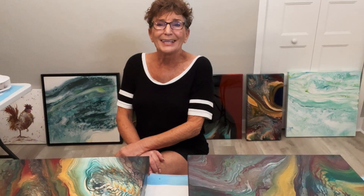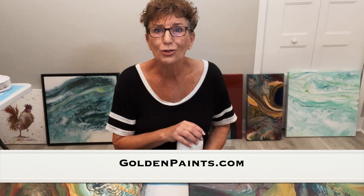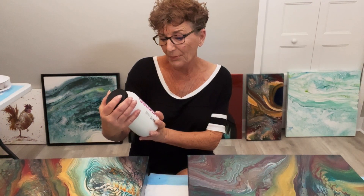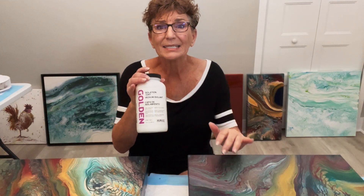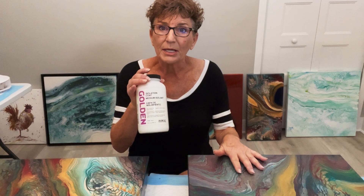Isolation coat. I think this is the most important part of varnishing. If you want to read all about it, go to the Golden website — I'll post a link in the description box below. An isolation coat is a clear, glossy barrier applied on top of acrylics before varnish. It protects the paint below, so if you happen to screw your varnish up, you can remove it without disturbing the paint below.